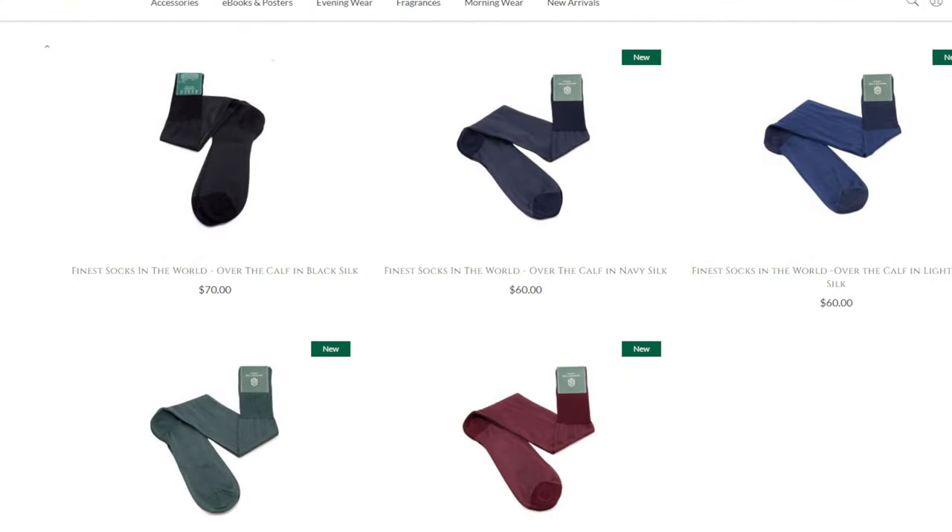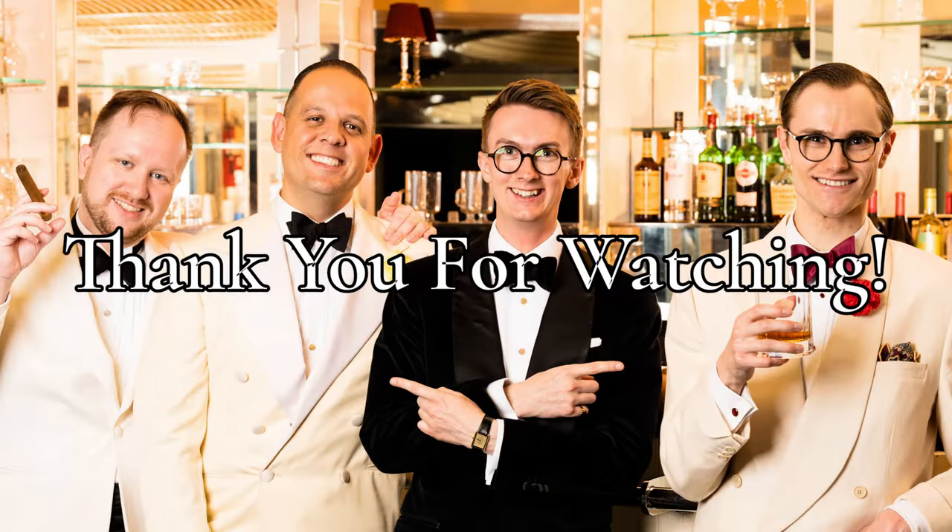Thank you for being part of our live stream. We have our Fort Belvedere silk socks in four colors - burgundy, bottle green, navy, and blue - currently on sale for $60 and going to $70 until the end of the week. There are more discounts if you buy in volume. I look forward to seeing you for our next live stream. We'll have quite a few more product launches coming this year, which means more live streams - so stay tuned.